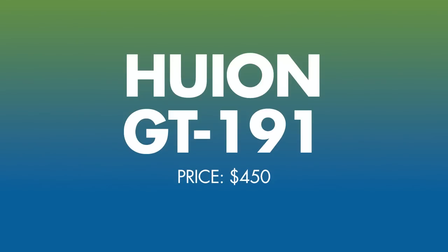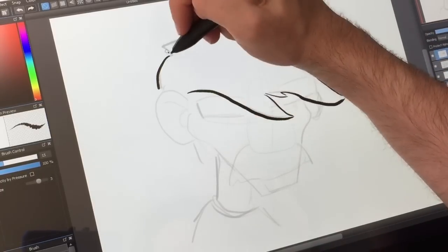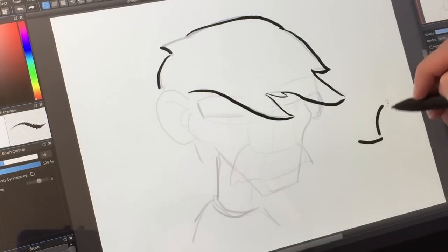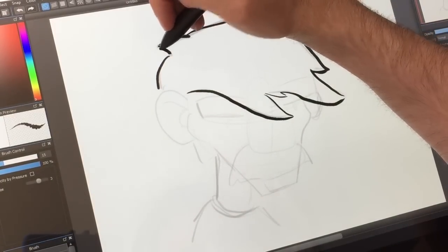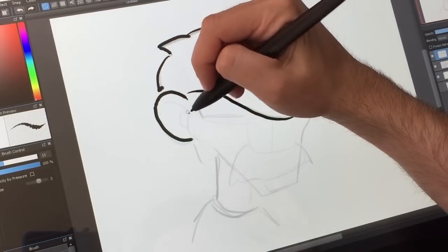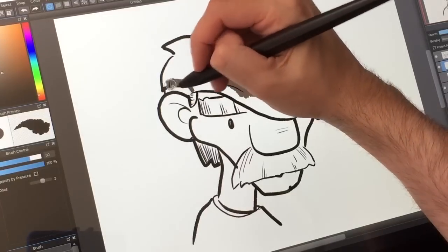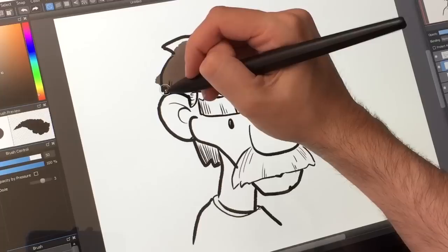Number four goes to the Huion GT191. I really like the Huion — getting a big 19-inch screen for only $450 is a really good deal. The closest Wacom comes in the Cintiq category is the Cintiq 22, which is bigger, but costs $1,700, to give you a sense of the price difference. The Huion feels really good to draw on and has the best color accuracy out of the box of all the tablets on this list. It has a smooth glass screen that comes with a matte film, but I wasn't a fan of it — it scratches easily and kind of floats over the screen, so I just pulled it off and used the smooth glass.